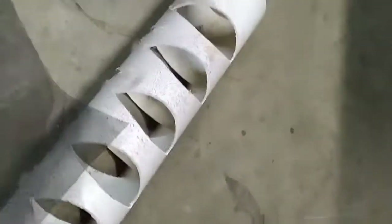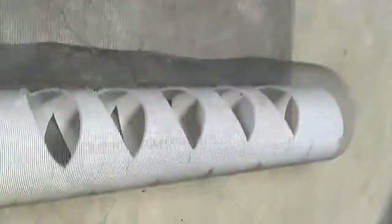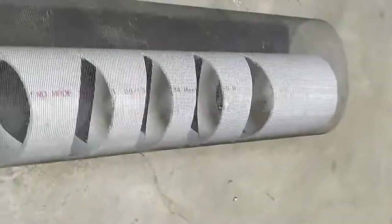I found some screen — I actually don't even know where I got it from. Long story short, I'm going to wrap it over there and then glue some connections on.